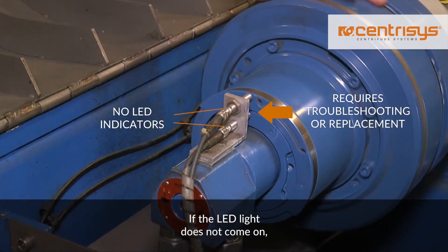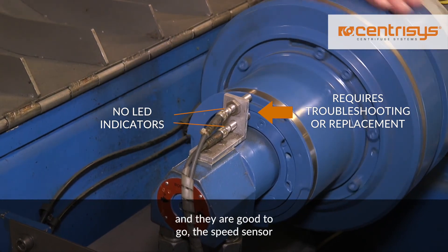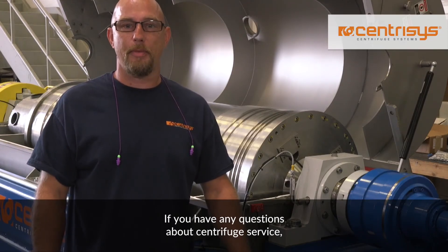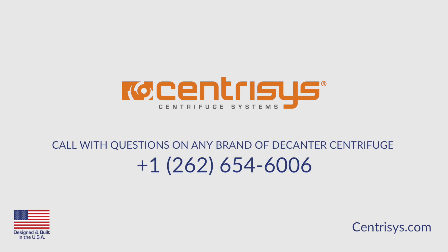If the LED light does not come on, assuming that you have checked the voltage and target distance and they are good to go, the speed sensor is most likely damaged and will need to be replaced. If you have any questions about centrifuge service, maintenance or repairs for any brand of decanter centrifuge, call 262-654-6006.